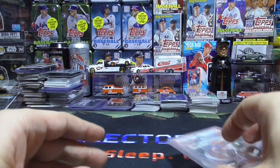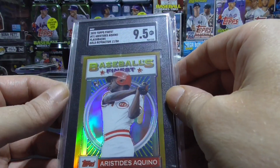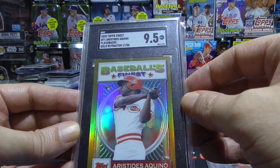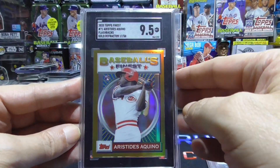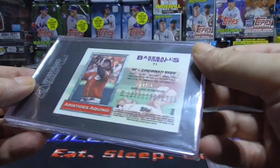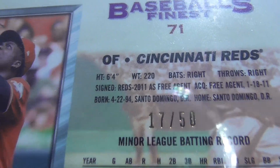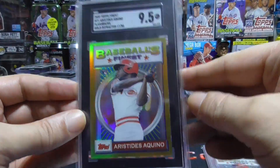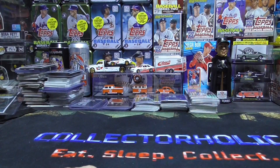And last but not least, another Topps Finest Flashbacks, Aristides Aquino. This is a 9.5 SGC, and these beautiful black holders — this is the gold, so this is numbered to 50, number 17 of 50. This is his rookie card. Sweet cards, and I did not pay a dime for any of these cards — I got them all for free.